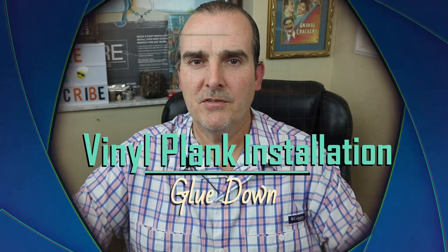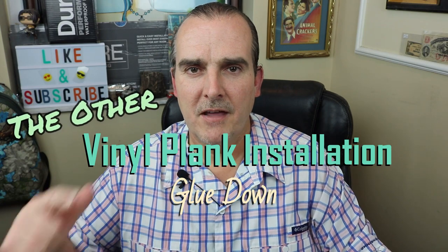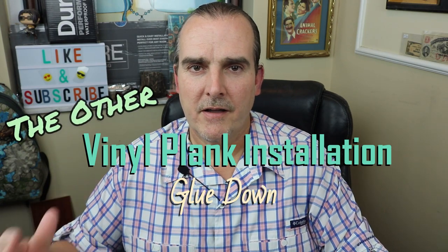Welcome to the world of Jones Nose. There's another type of vinyl installation that we don't talk about too often — it's glue down vinyl plank. The material costs less, it's a little more durable, less money. Is it an option for you? Let's find out today on Jones Nose.